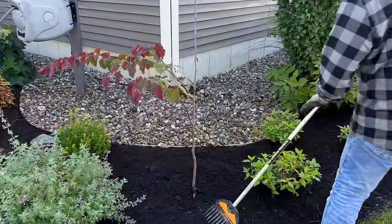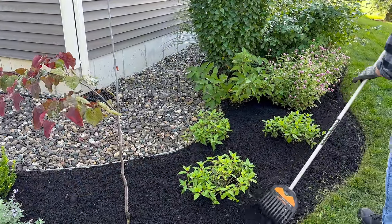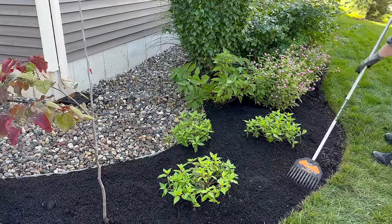And so then I just come through. The good thing about this shrub rake is it's not heavy so you can just get the surface. And it does something to make this edge look so much tighter and cleaner.